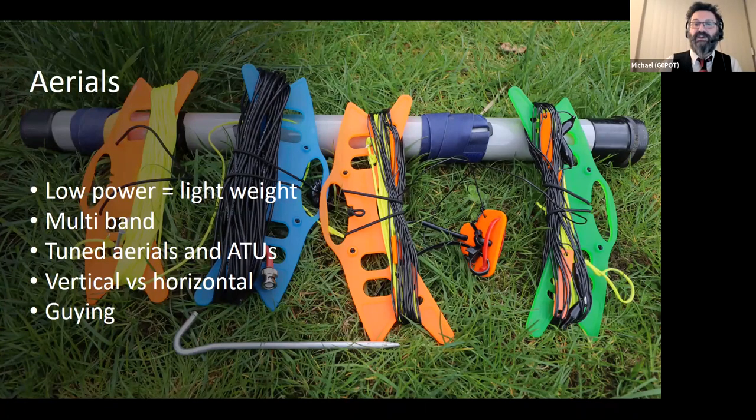I try to use tuned antennas so I don't need to carry an ATU — another piece of kit that I'm going to forget, or it's going to break. On the idea of simplicity, I always try to use tuned antennas for my operation.